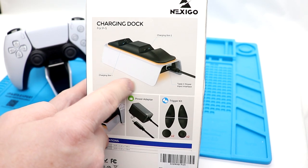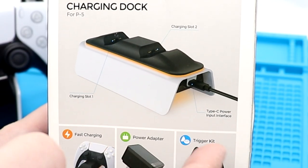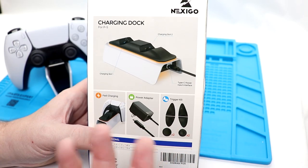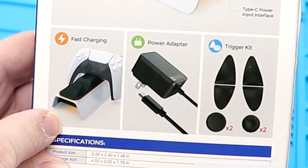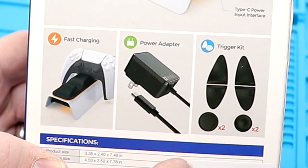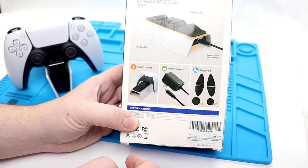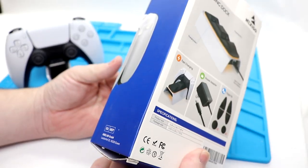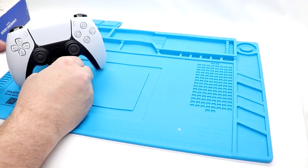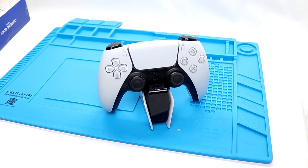Looking at the back, you've got the charging dock itself. It says it is a USB Type-C power input. Fast charging, power adapter included. Here's the trigger kit that's included — it's got covers for the thumbsticks and the triggers too. Nothing really else on either side. Now, before I open this up, I do have the Sony dock here and I don't like it.